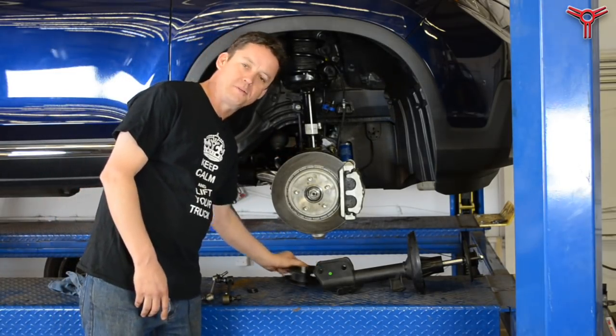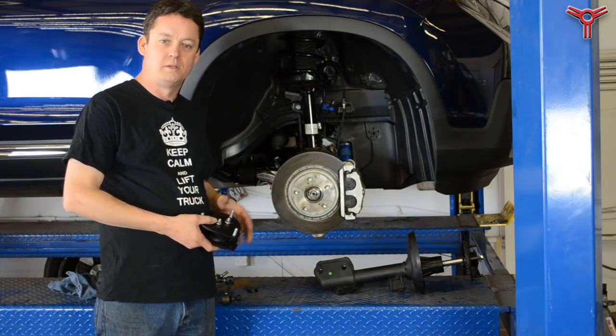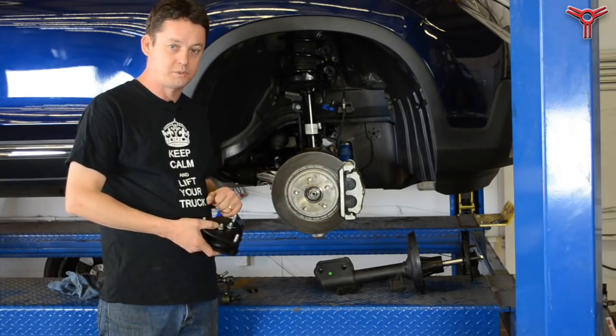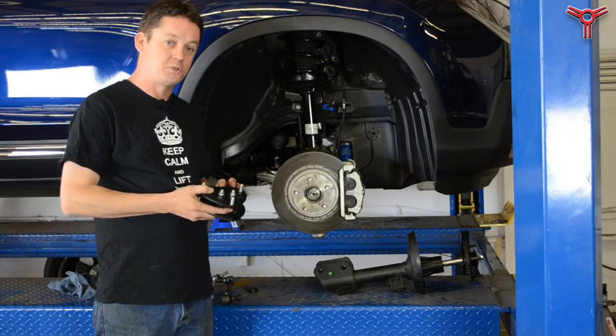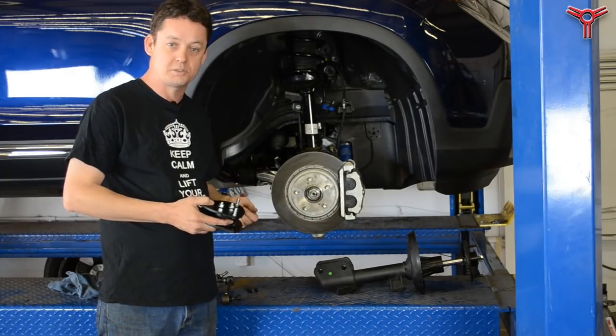So what we've come up with to deal with that is a strut cap with two degrees of total adjustment. This will work on the left and right side and it will work on the older versions as well. This particular strut is a two-inch high lift — we can make it also one and a half or one inch, though you will have to cut the studs on the stock truck.